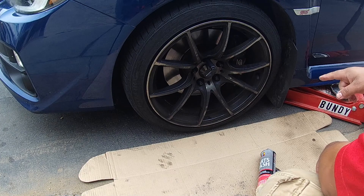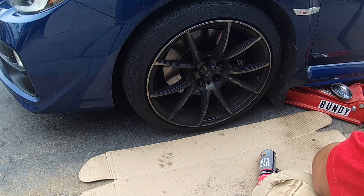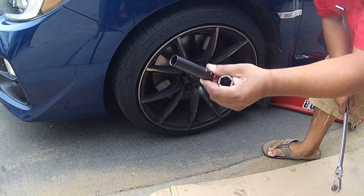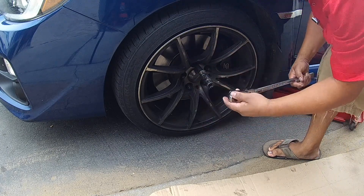First thing we need to do is loosen up the lug nuts while it is on the ground still, because if you raise it up first the tire will just spin and you won't be able to get the wheel off. He has special lug nuts on here so we need a special key. Let's go ahead and loosen up all those.